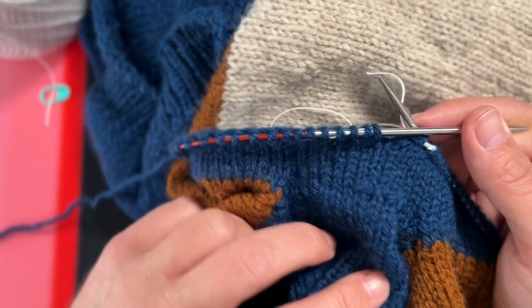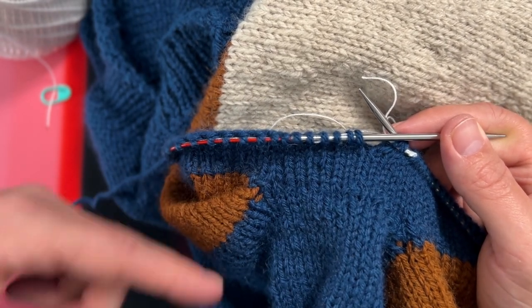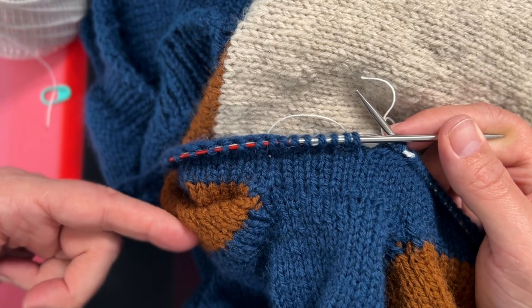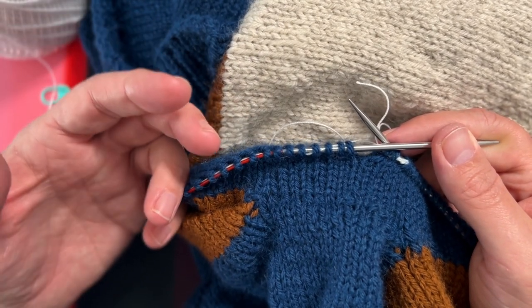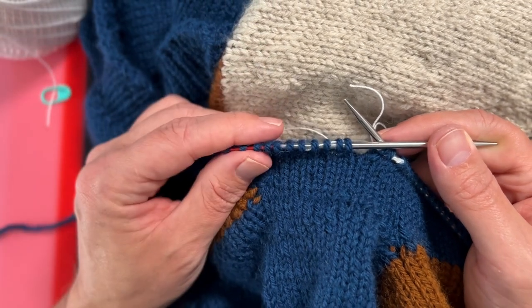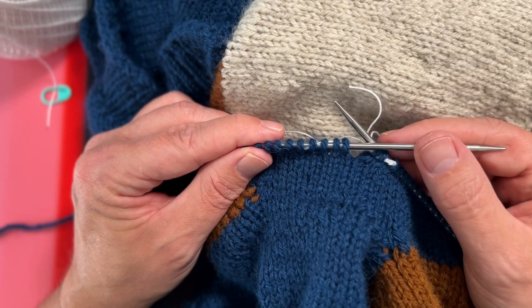In this case I would usually do it after I've completed the neckline, before and after I separate for the sleeves, and then if there's any intricate knitting I'm doing, I would do one before and after that section so that I have some boundaries within which I could easily rip back.